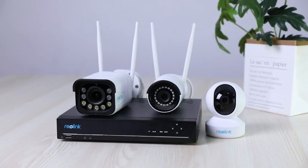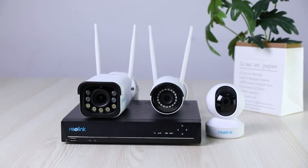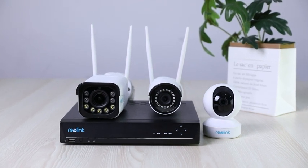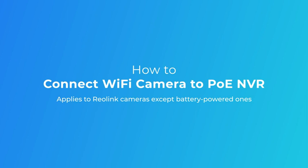Welcome to Reolink! Besides PoE cameras, the Reolink wireless cameras can also connect to the Reolink PoE-NVR. This video will give you a detailed guide about that. Very easy to follow, just stay tuned.